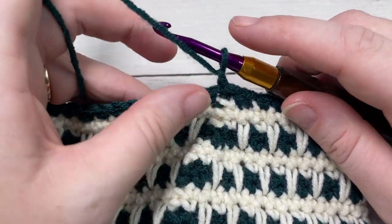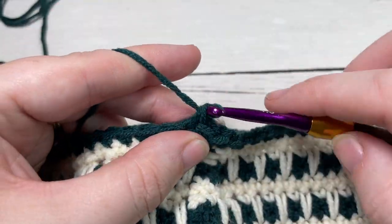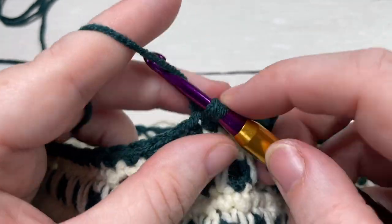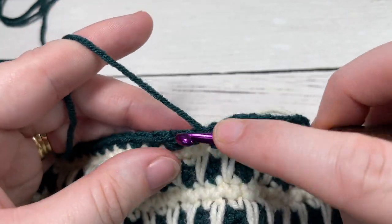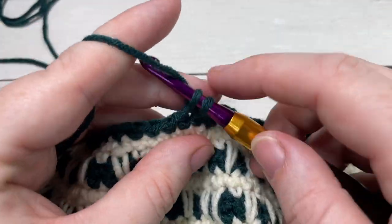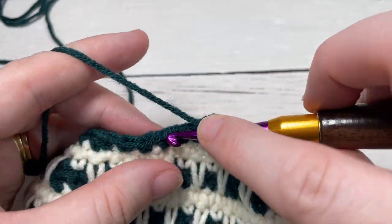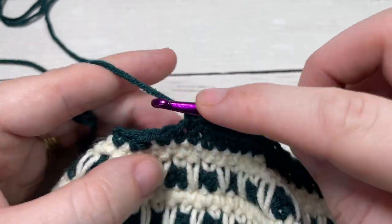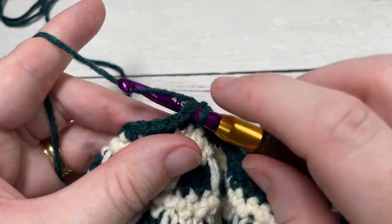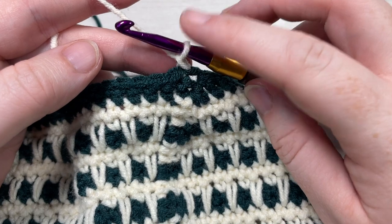For round twenty-eight, you're going to single crochet into each of the first seven stitches, and then single crochet two stitches together. Repeat that all the way around — single crochet into each of the next seven stitches, and then single crochet two stitches together. When you come to your first stitch, join with a slip stitch and switch back to your color A. At the end of round twenty-eight, you'll have a total of fifty-six stitches.